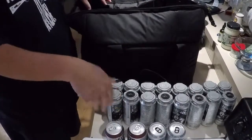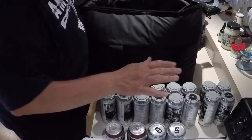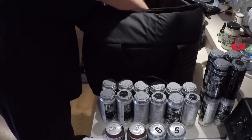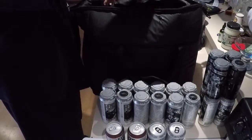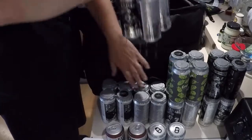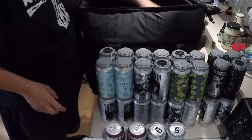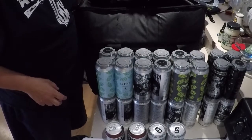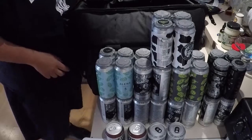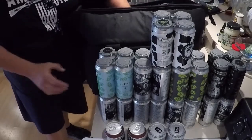So counting what's in here — a few of these Citizen Ciders aren't in a carrier because I opened a couple last night. One, two, three, four, five, six, seven, eight, nine...